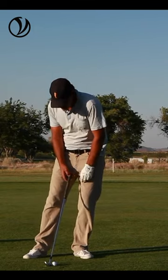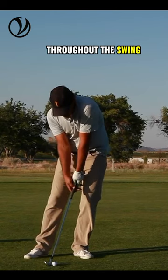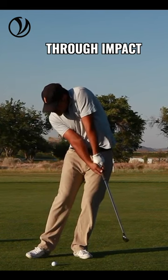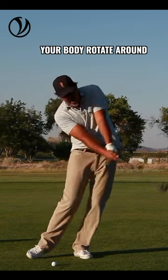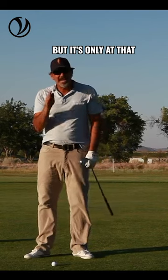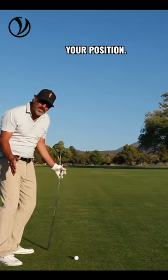How you're going to do it is by pivoting into your left in the setup and then staying there throughout the swing. You hold your position through impact. It's at that point that you've already struck the ball — only then can you let your body rotate around to support the weight of the club. Prior to that, I want you holding your position.